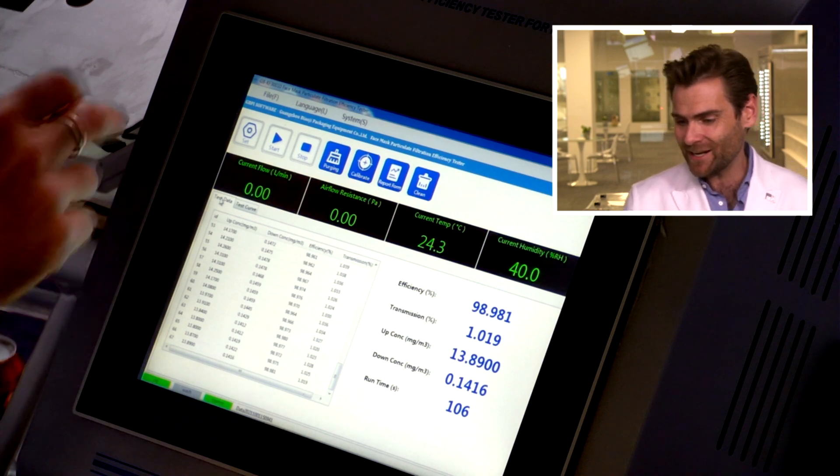98.981 — 98.981. Pretty good test. Let me open this up.